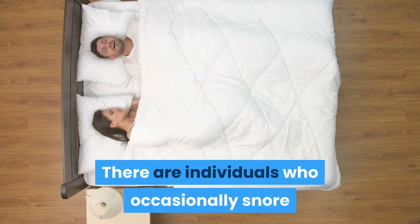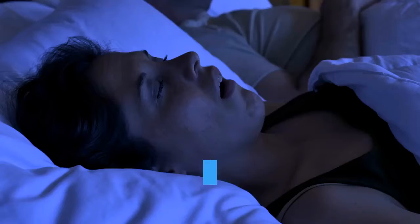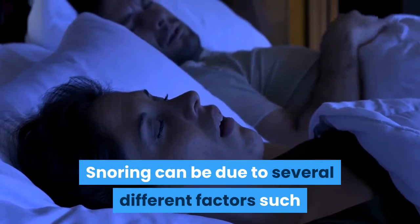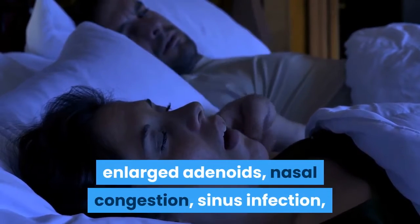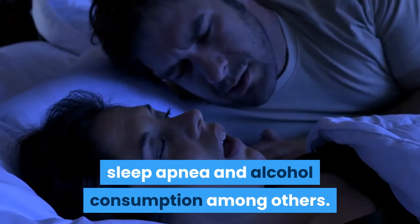There are individuals who occasionally snore while there are those who are habitual snorers. Snoring can be due to several different factors such as the nasal and mouth anatomy, obesity, enlarged adenoids, nasal congestion, sinus infection, sleep apnea and alcohol consumption among others.